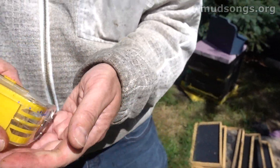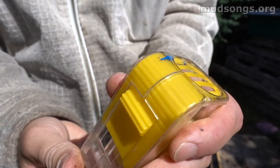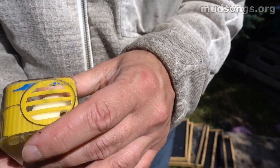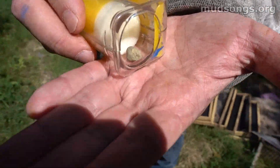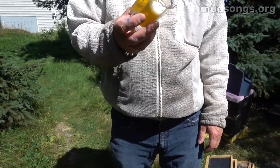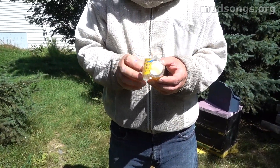But otherwise that's it. You just go in like this, put this over your queen, slowly get her in there, flip her up, move the plunger, mark her, move the plunger down, let it dry, open the door and let her go. And that's what I did today. Hopefully this thing will come in handy in the future when I need to find the queen quickly for some reason.